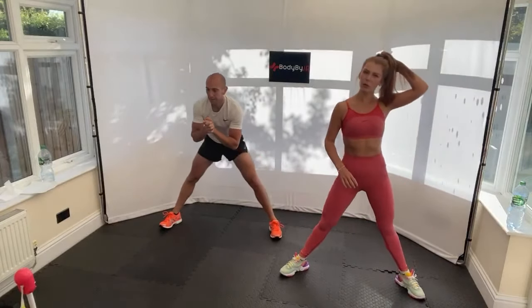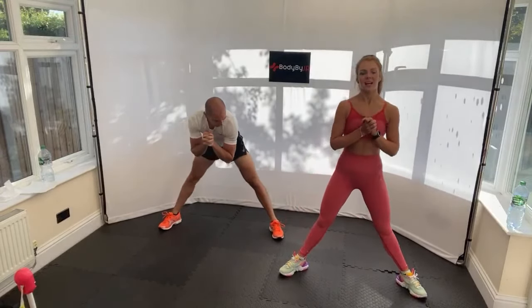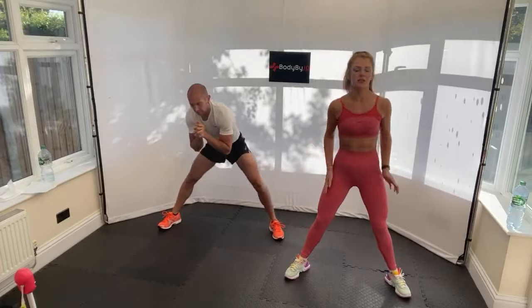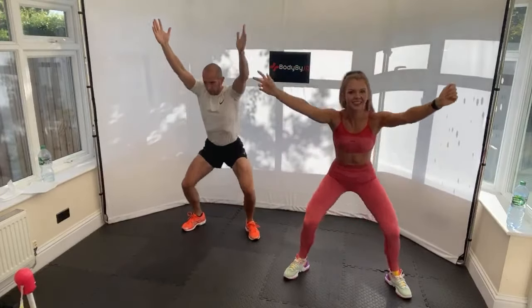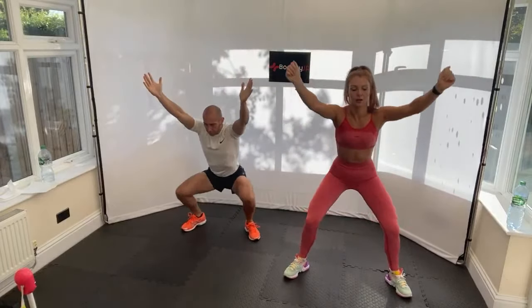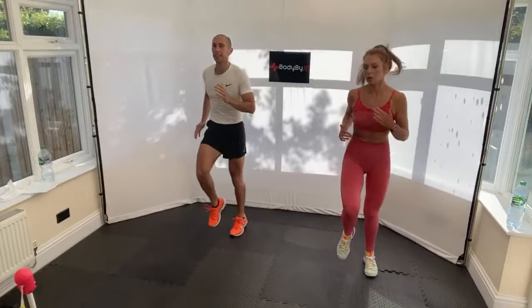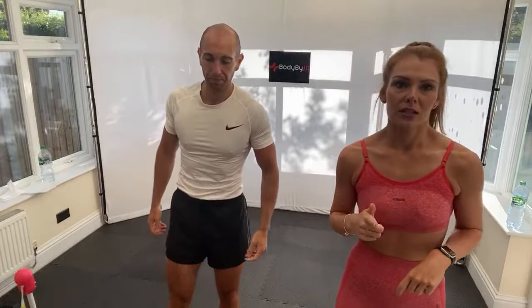You can eat before this workout if you want to. The reason we don't is we get up about two hours before, sort the baby out, sort ourselves out, then eat after. But if you want to eat before, I wouldn't eat too close - at least an hour before. Arms over the head. Then we go into jogging on the spot, knees up, 10 seconds. Good stuff - we should be nice and warm now.